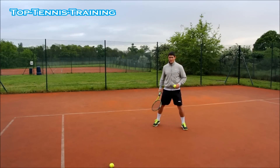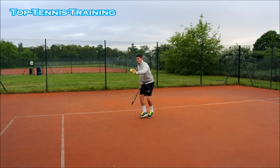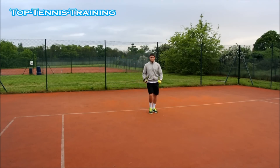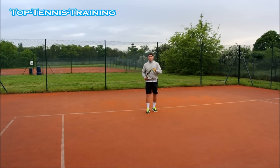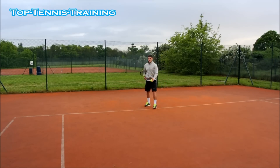So example number one: ball is bouncing, it's coming up, I'm getting back, I'm going to let it drop and hit it at my preferred height — getting back, letting it drop, hitting it normal. Second option: taking it on the rise, just after the bounce. Third option: no bounce, dry volley. Fourth option: hitting it at the highest spot.